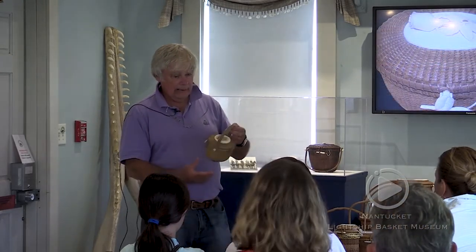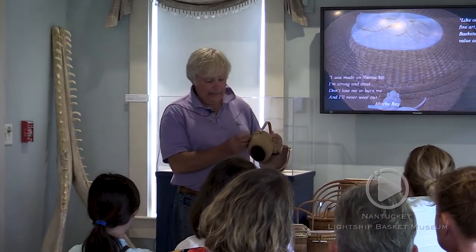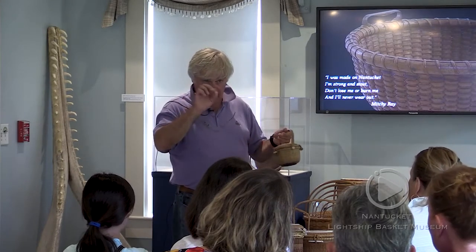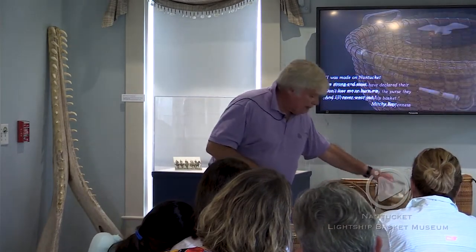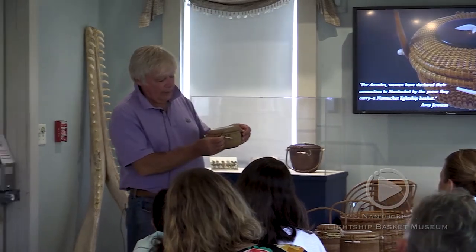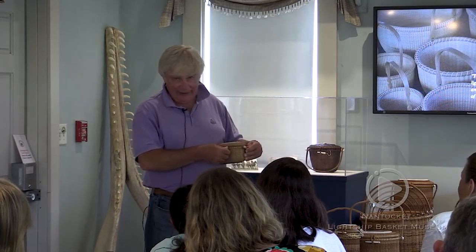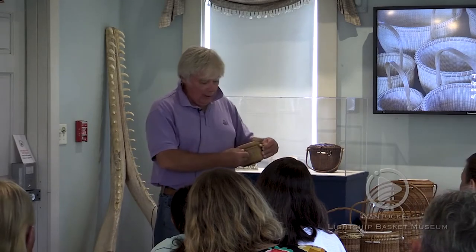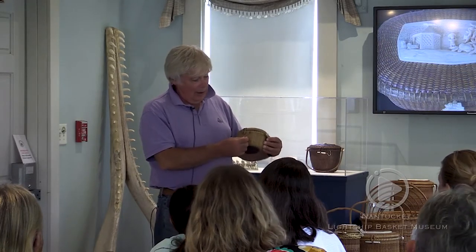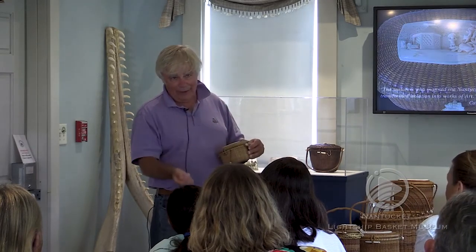When did you stop using the chains? This was something my father invented — it's really a sterling chain, held on with a little sterling silver shoe. Most people, when they first get their basket, it's tight, and they start wiggling it, and all of a sudden boom. You're adding the weight of your hand going this direction on a sterling chain, and they would break. The next summer they'd come in and the chain would be dangling and I'd have to replace it.